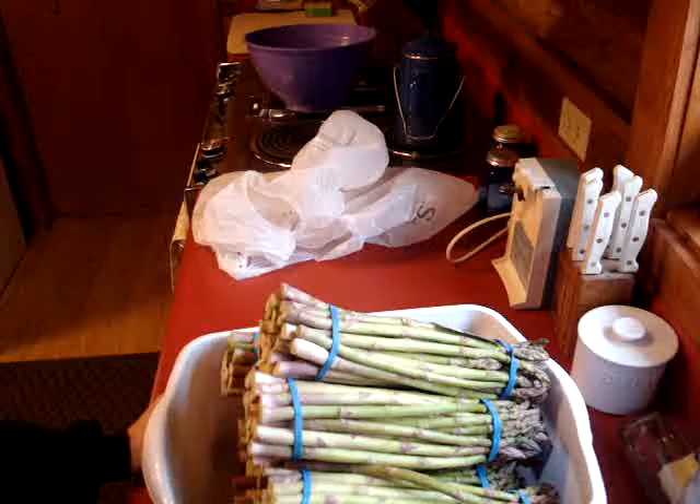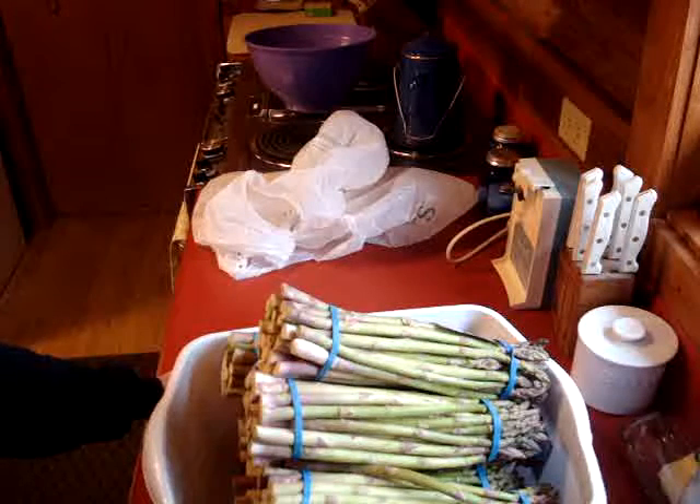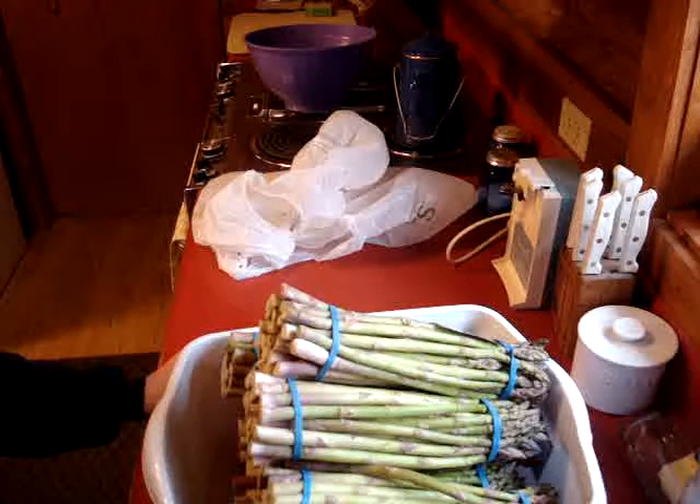Last year I hot packed them, but I'm going to raw pack this year. For one, it is a dreary, cold day outside. In order to blanch these for hot pack I'd really need to break out my camp stove, because they have to boil for about three minutes. Trying to work with hot-packed asparagus last year was like trying to shove wet noodles in a jar — it just didn't work too well. So I'm going to raw pack this year: I want to give that a try, and it's just too cold outside and threatening rain.